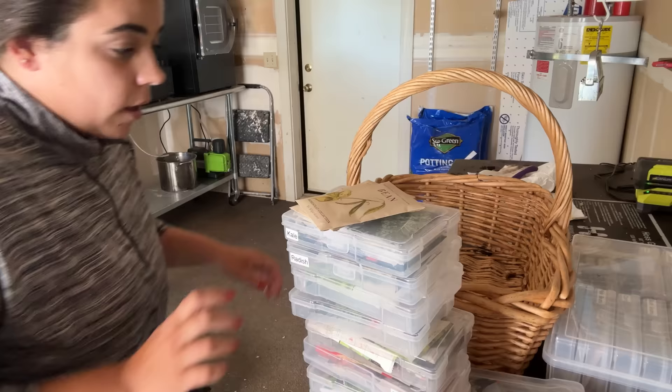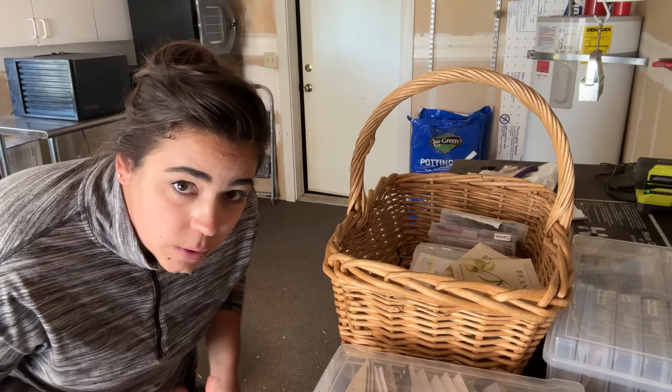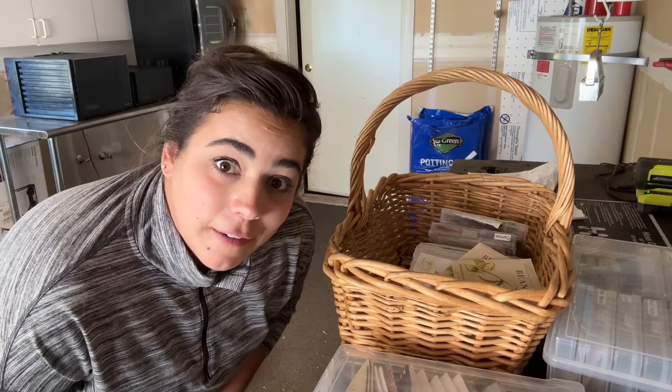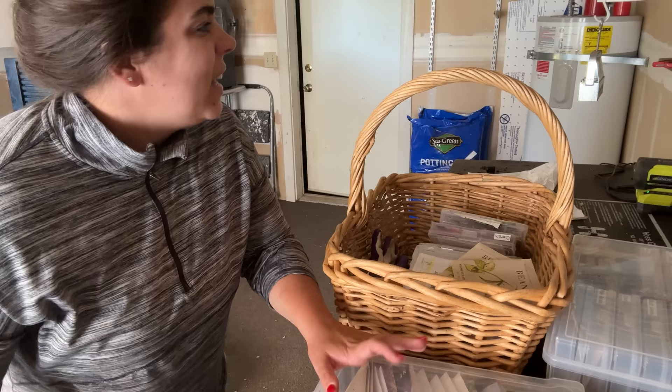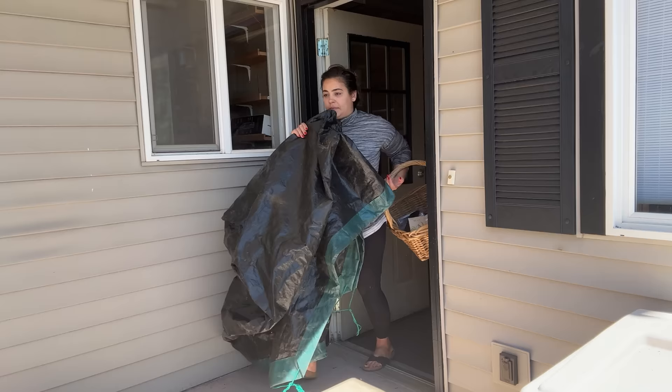I grabbed a basket so that I can put all these seeds in a basket. I'm definitely going to need gloves for what we're doing today because we have to turn over the soil in the green stalks. I've never done this before so this is going to be fun to do it together. I'm definitely a gardener that likes to wear gloves. We could probably use this tool for what we need. Let's go out there with our cart.